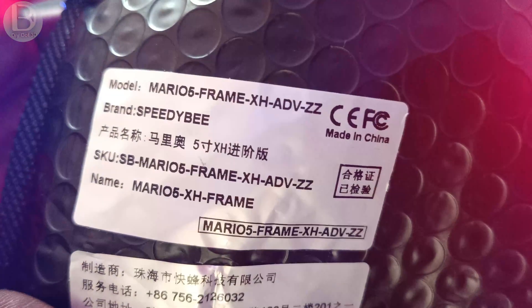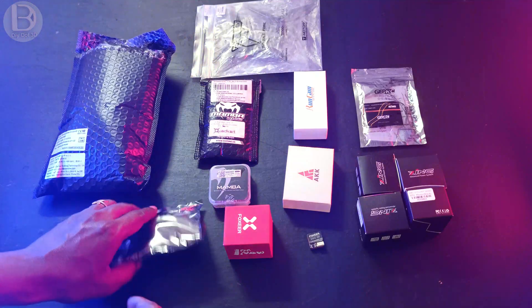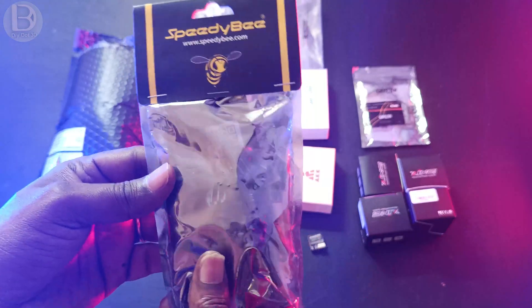I'm using the Speedy Bee Mario 5 frame — this is the advanced version, the Speedy Bee Mario 5 frame XH Advanced. Along with that I purchased the upgrade kit, which includes LEDs and more.